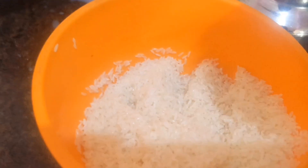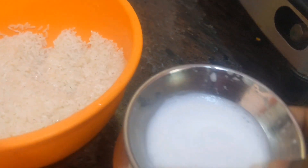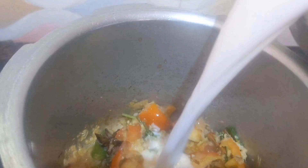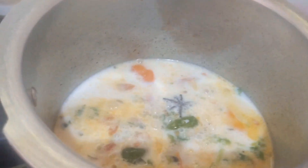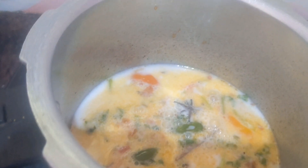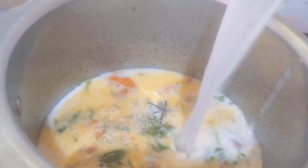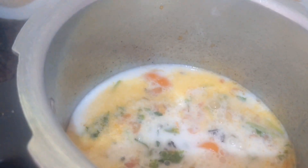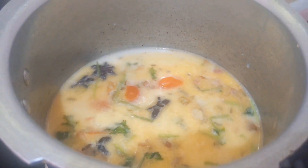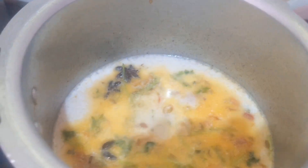Next I am going to drain the water from the rice. This is the soaked rice — I kept it for 10 minutes to soak. I have taken two glasses of rice, so I am going to add four glasses of coconut milk. Three glasses I have added, and I am going to add one more glass. Totally I have added four glasses of coconut milk and mix it well.